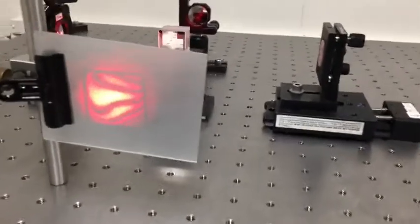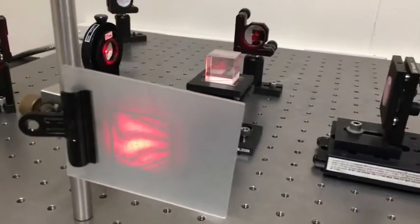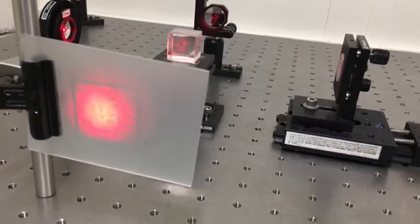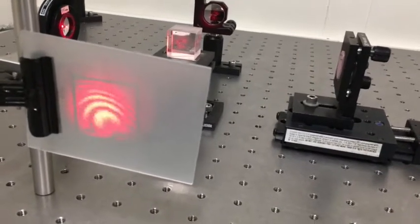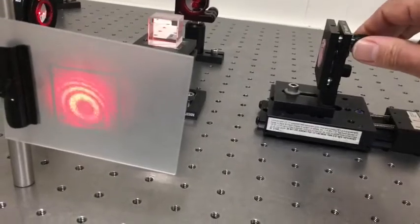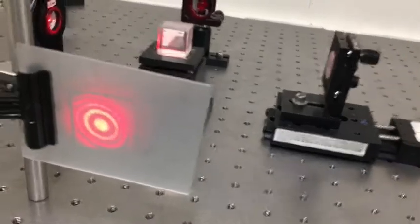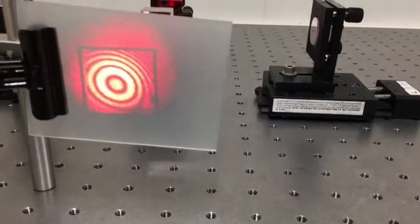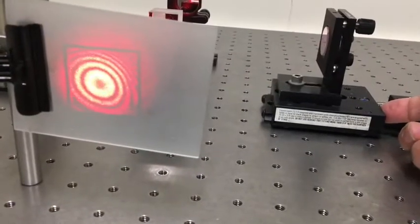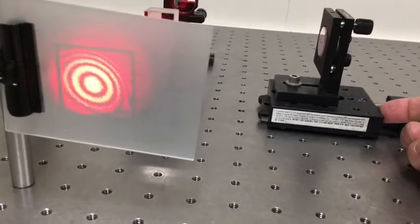Now we have a somewhat different ring pattern. Translating a few more millimeters, our ring pattern reappears. I'll make a slight adjustment to get it centered on the screen. Now we're back to looking at a ring pattern again. Except now, when I press with my finger on the mirror on the stage, the rings go outward instead of inward.